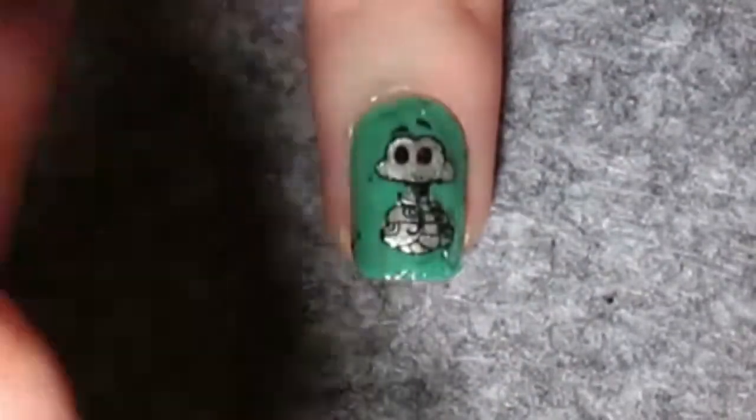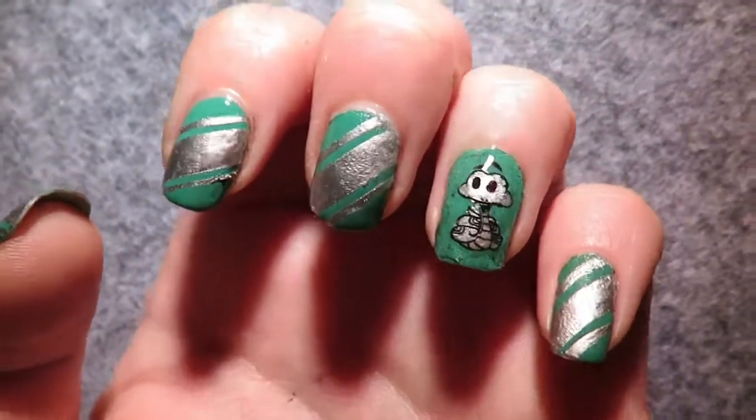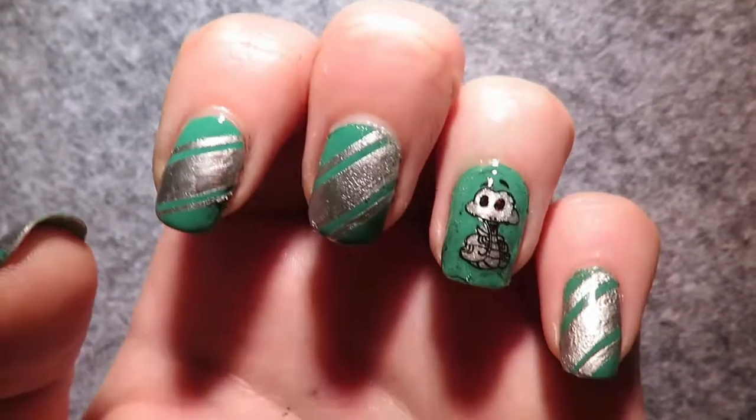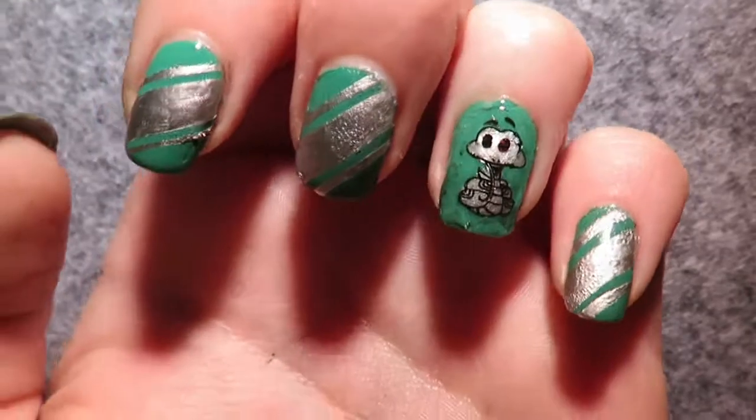Apply a final top coat and there you have it — your cool Slytherin nails are complete! If you enjoyed this video leave it a like, and if you have any other nail art ideas leave me a comment below. Keep being awesome and I'll see you guys next time!